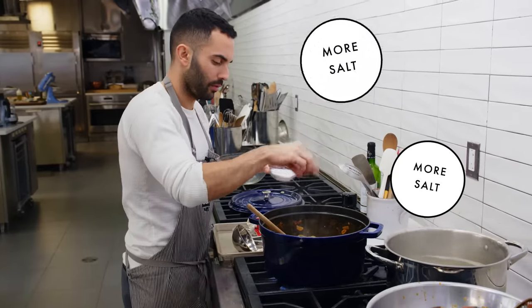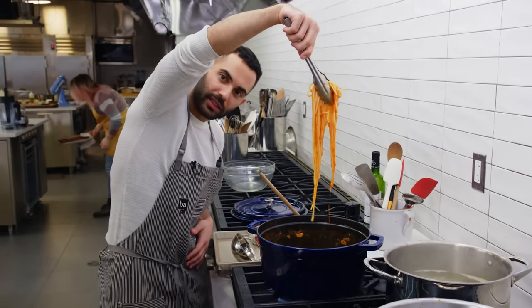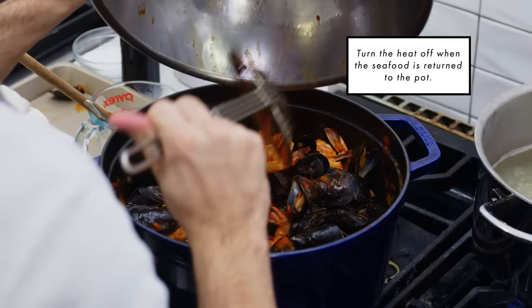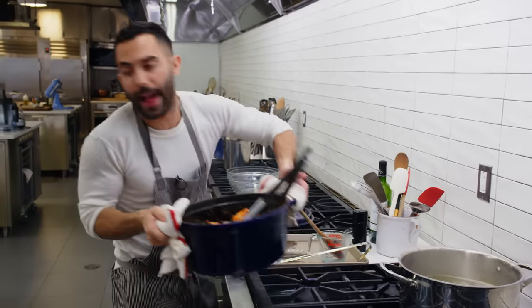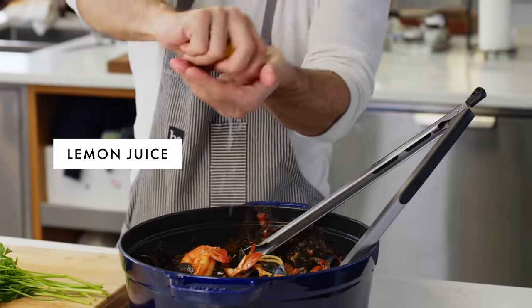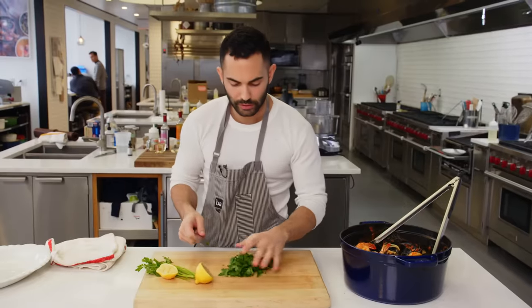Get a little bit more salt. See, it's sticking to the pasta. We're gonna add about a teaspoon of lemon juice, and some nice parsley over here.